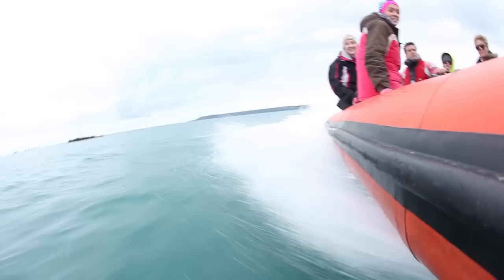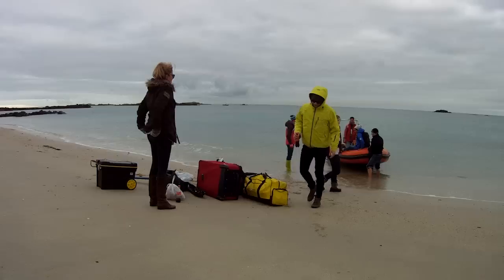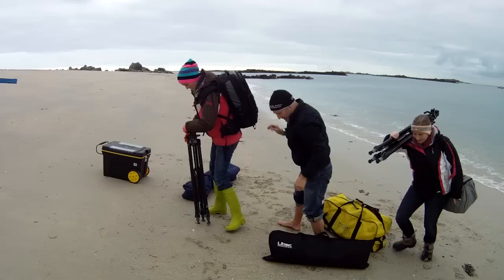Here we're blasting over in a small boat to an uninhabited island where we would have a bit of peace and quiet to film. That is the underwater housing that I use for some of the underwater sequences in the film — just messing around with it here.